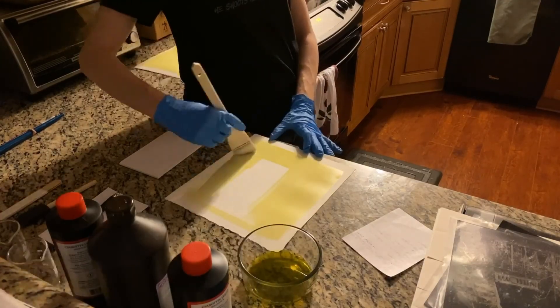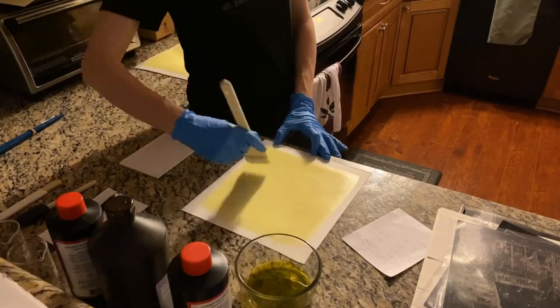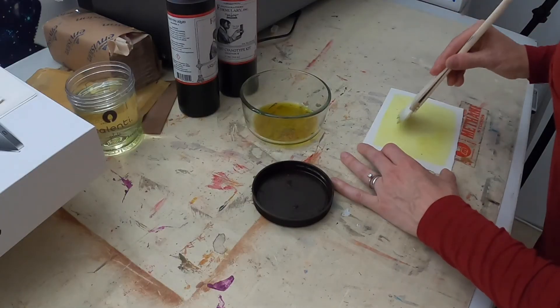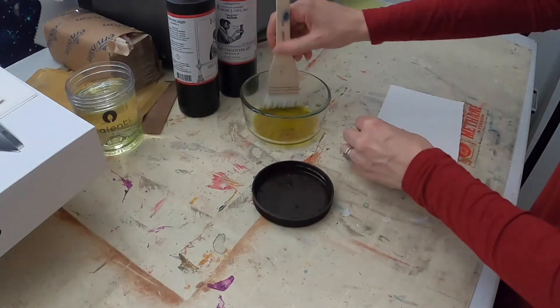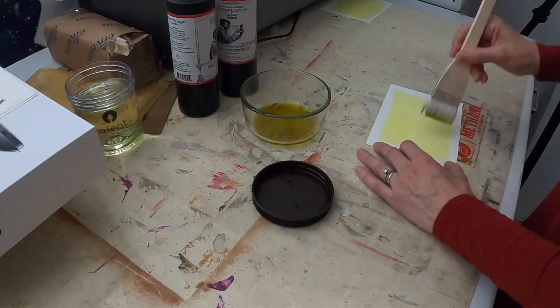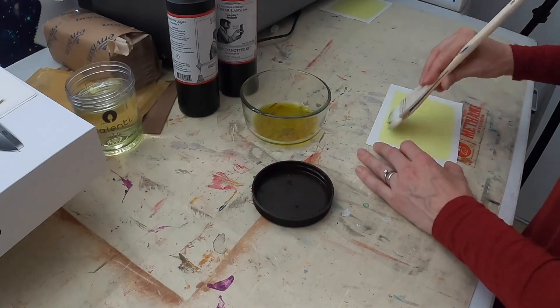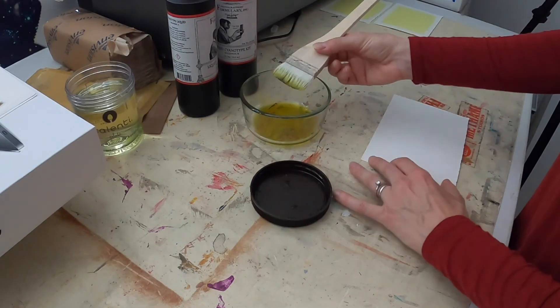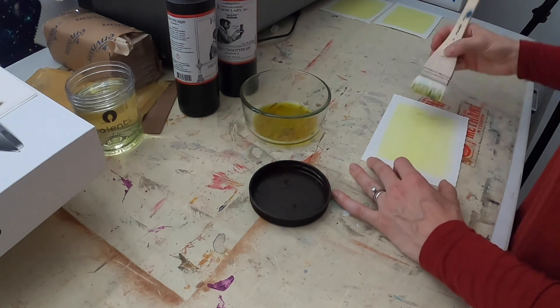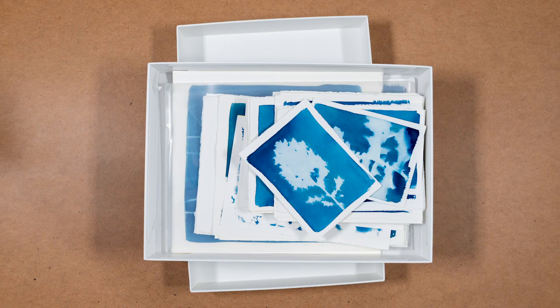Now we're just going to be coating paper. You want to do it as evenly as possible and in as subdued light as possible. You can do it in the day — just make sure the blinds are shut, keeping as much ultraviolet out as possible. Once they're coated, put them in a dark place to dry. If you've got a flat file, great. If you've got an old MacBook box, that works perfectly. I would recommend coating the paper at night so it is dark and you can let them sit out and dry for a longer period of time. I would suggest having two boxes — one for coated paper and one to collect all your finished pieces.